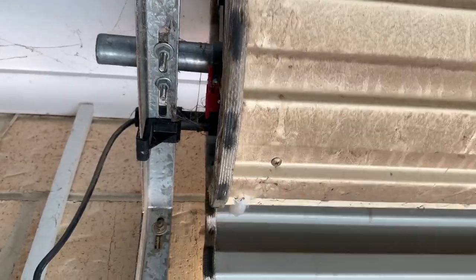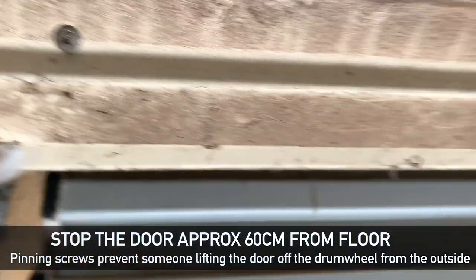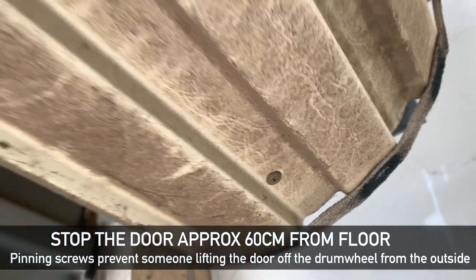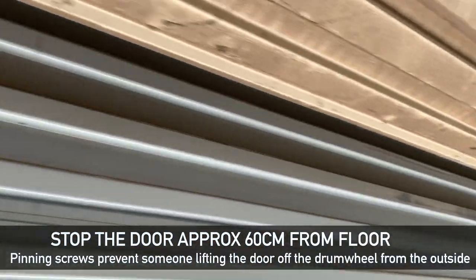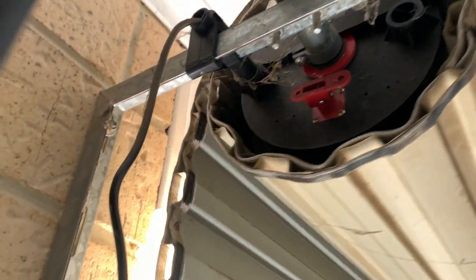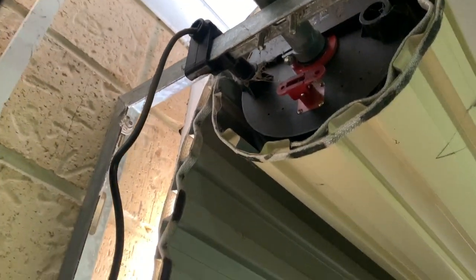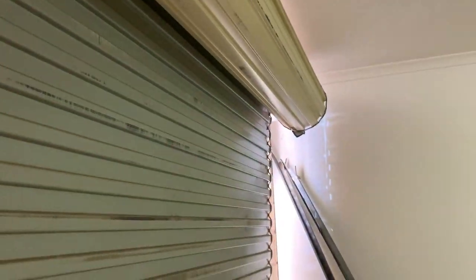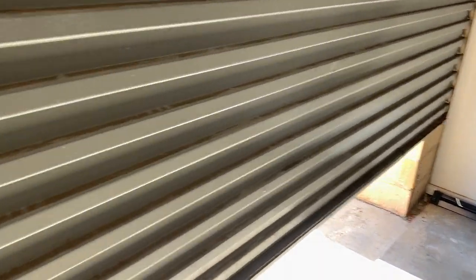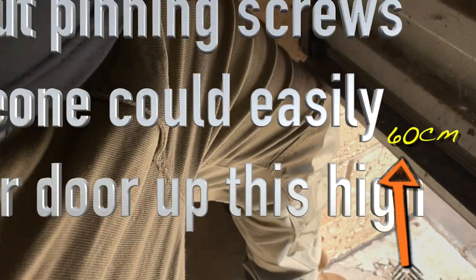Now if your motor was installed correctly, you will have some security pinning screws in the top sheet of the roller door. If you stop the door approximately 60 centimeters from the floor, you will find the last pinning screw on each side. Remove this and then we can access the inside of the door. When in use, a security screw fixes the sheet to the drum wheel so nobody can lift it up from the outside. If pinning screws are not fitted to your door, somebody can easily lift it up and climb under into your garage.